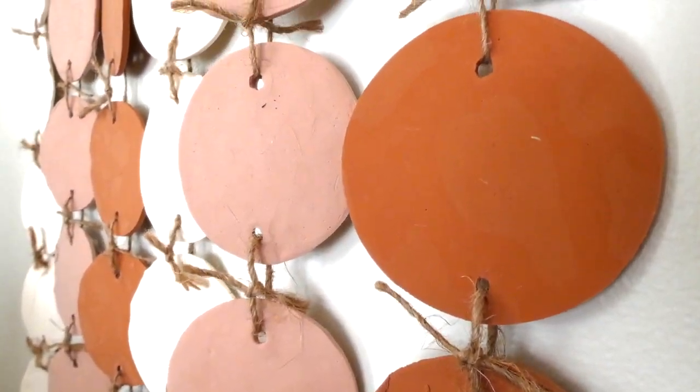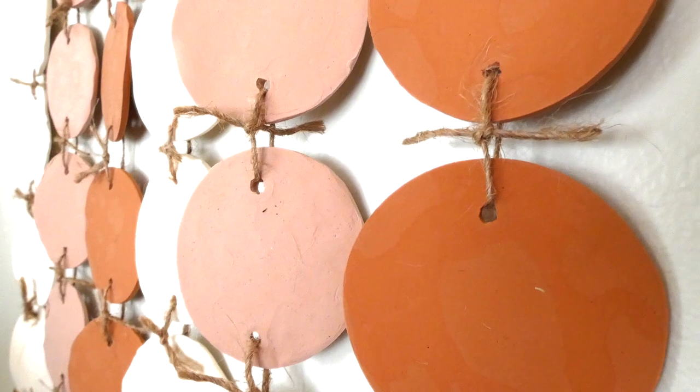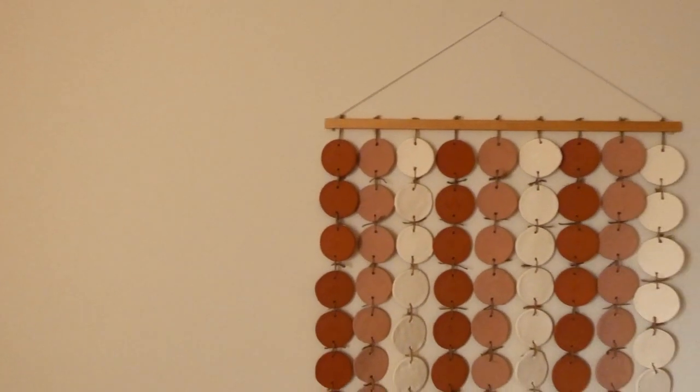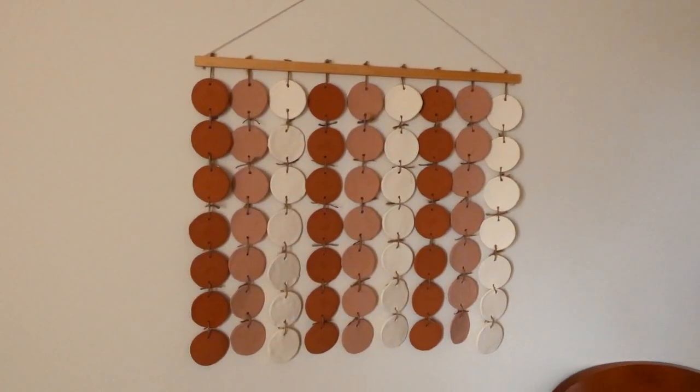And this is how it turned out. I really, really love this one — I get compliments on it all the time, and it's completely homemade, done for the price of Model Magic.